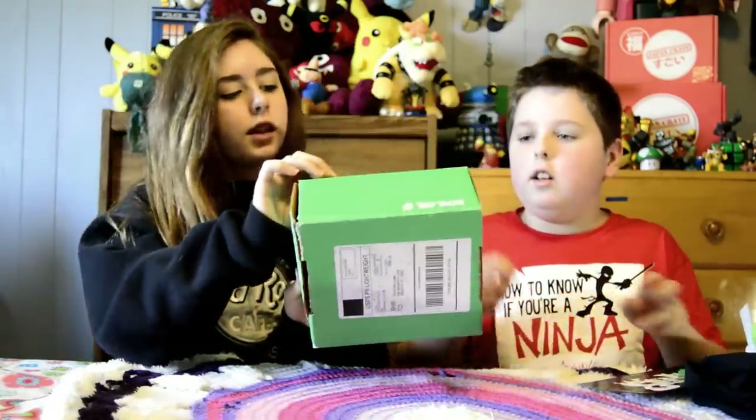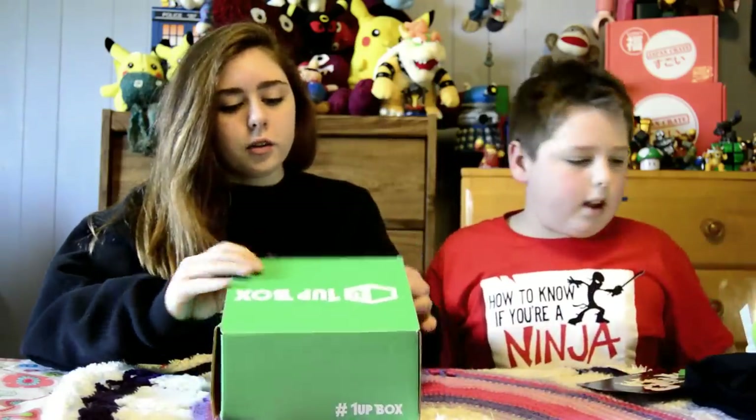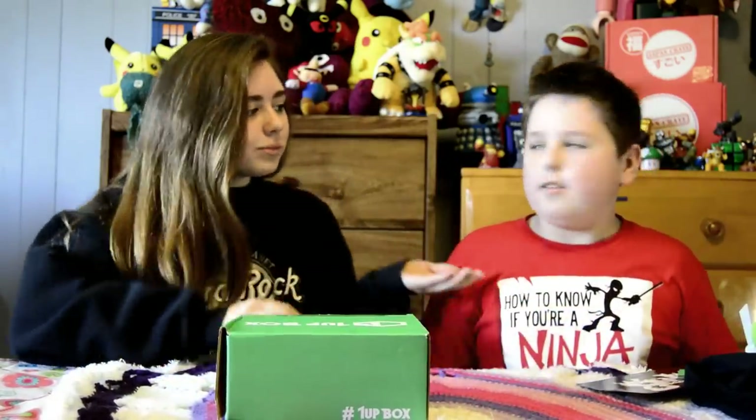So first, here's the box, and this has been it for the one-up box. I'm Rowan. I'm Quinn, and this has been Crayon Crate. Thanks for watching — subscribe, like, and remember to comment.